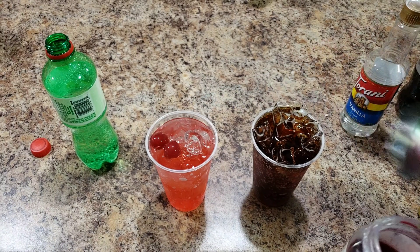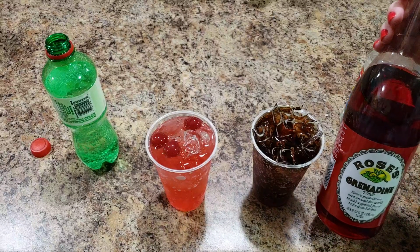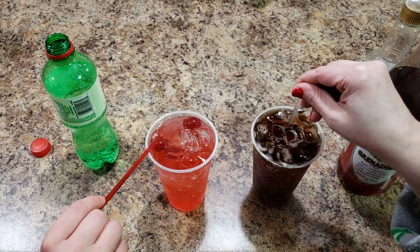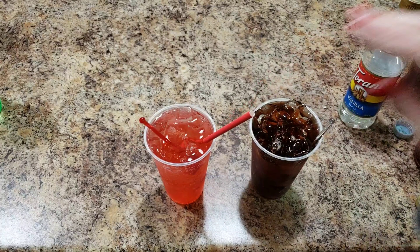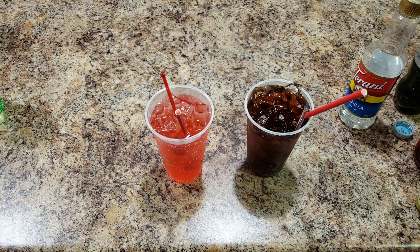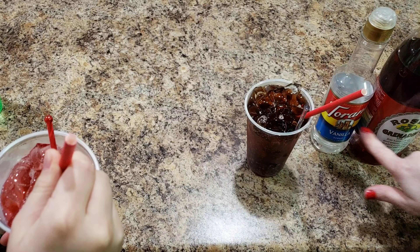Almost forgot — cherries! I don't like cherries in mine, but Bella loves them so we throw in a few extra. This cherry syrup is really good on the side of your drink too. If you don't have grenadine, just use some cherry juice from your jar of cherries. Give it a little stir, pop in your straw, and you're all done. Let's try them — oh my gosh, so good! Just remember you only need a little bit of each of these to really flavor it well.